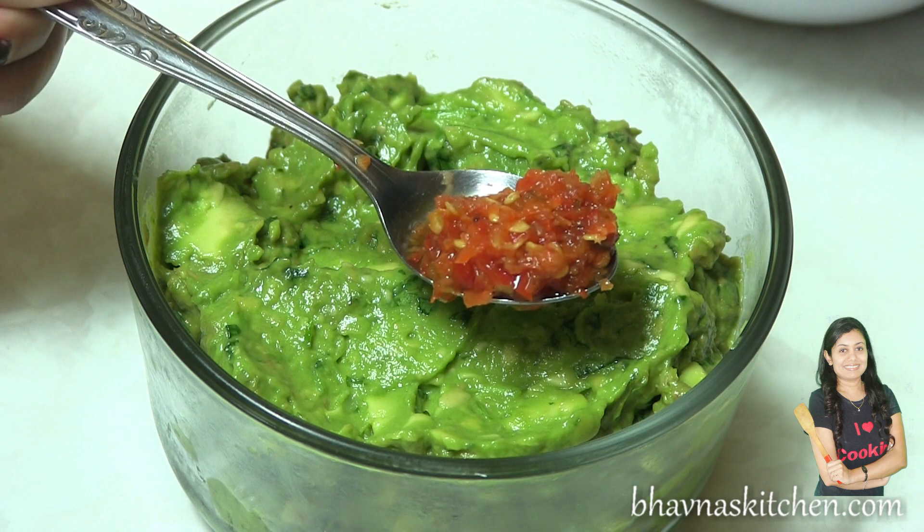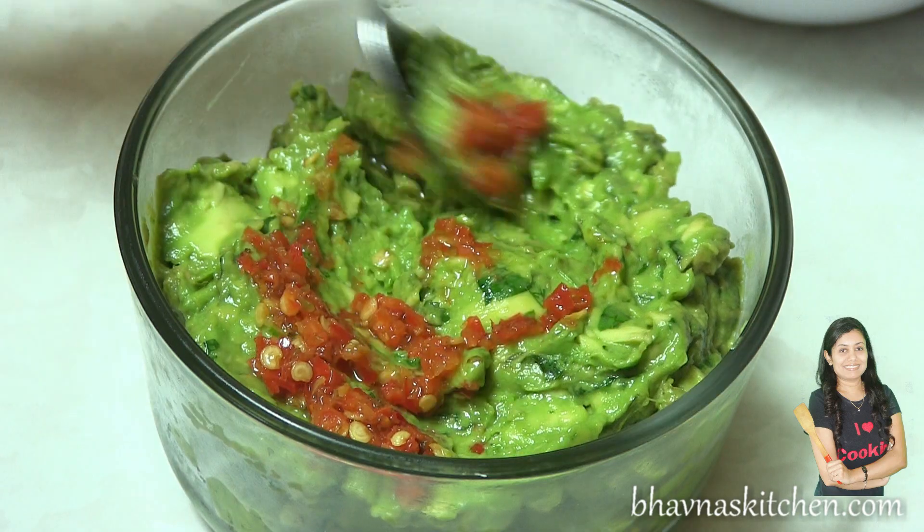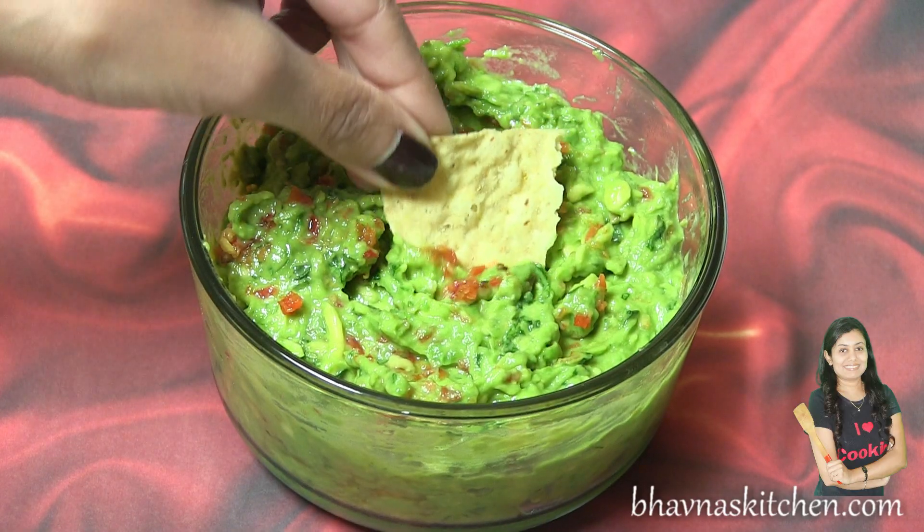And here goes the world's hottest pepper paste. Mix it in, then dip any of your favorite chips.